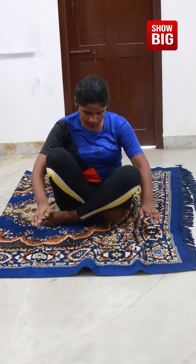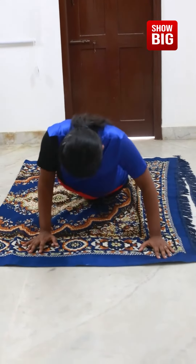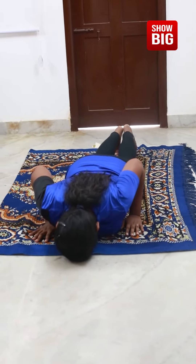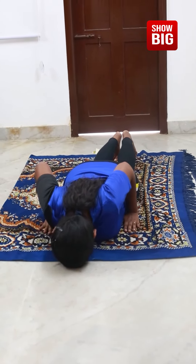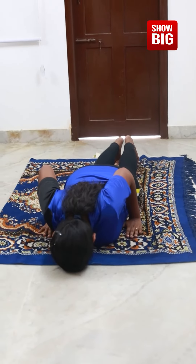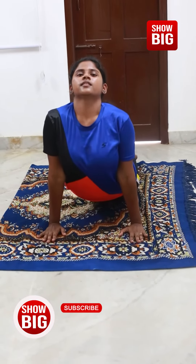Bhujangasana. It is also known as Cobra pose. Make sure your hands are in line with your chest. Slowly come up like this.